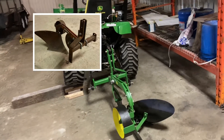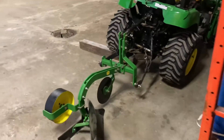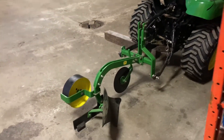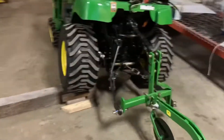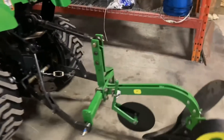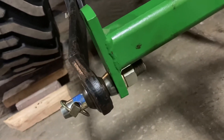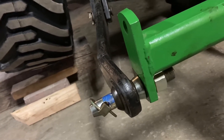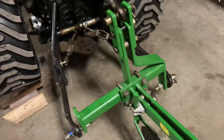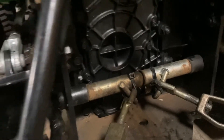I spent the winter taking everything apart, painting everything, and making it match the colors of the John Deere 2305. I also had to drill out the holes here for the lift link pins and then put on the category one pins.